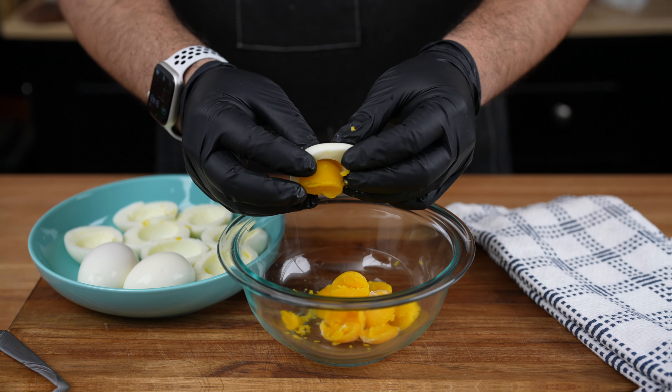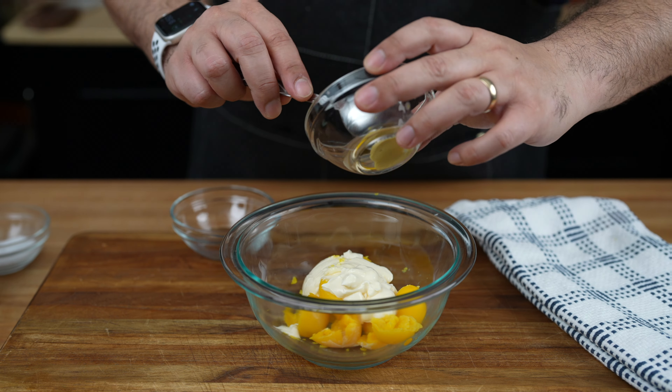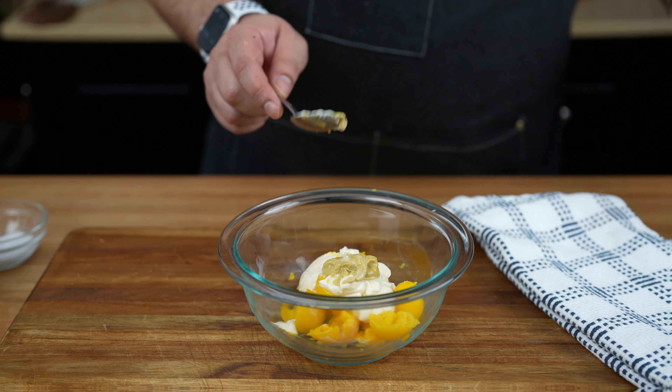Now here's where the real magic happens. It's time to add the star ingredients: mayonnaise for that creamy richness, a touch of Dijon mustard for a zingy kick, and a splash of white vinegar to really make those flavors pop.